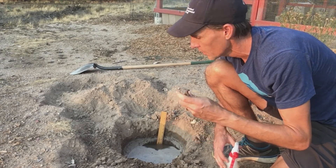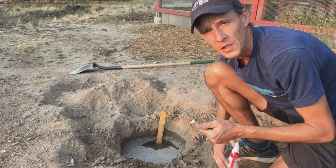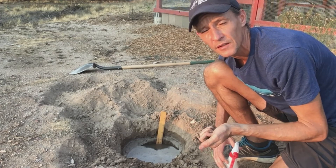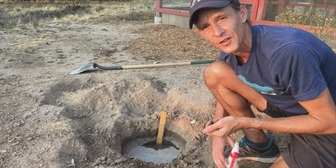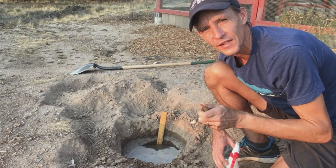So I'm going to call this a loamy sand. That's from the top few inches. Then what I would do is grab a sample from a foot or so below the soil surface and test again to see if there's a difference in soil texture — oftentimes there is. Happy soil texturing — it's fun, it's dirty, but it's very satisfying.